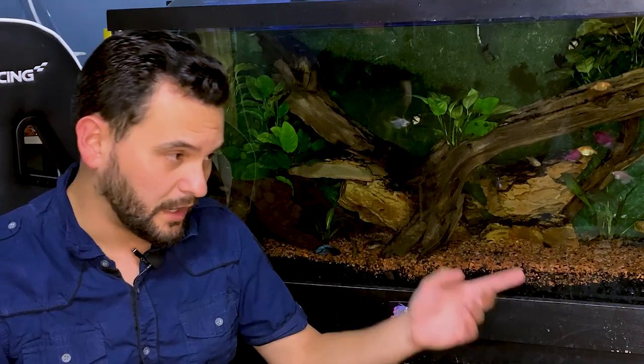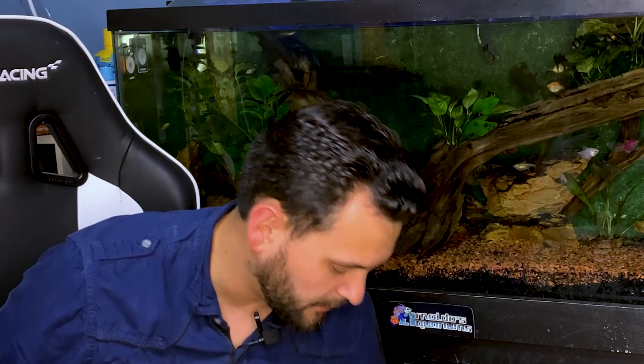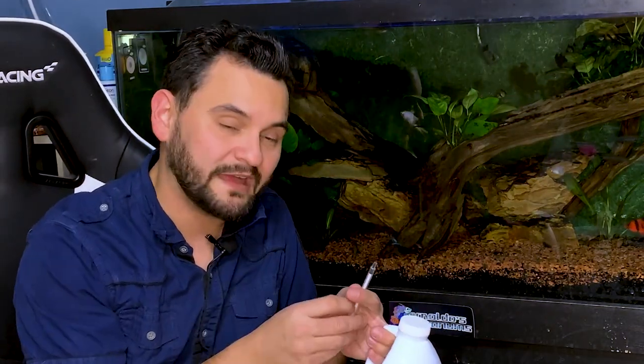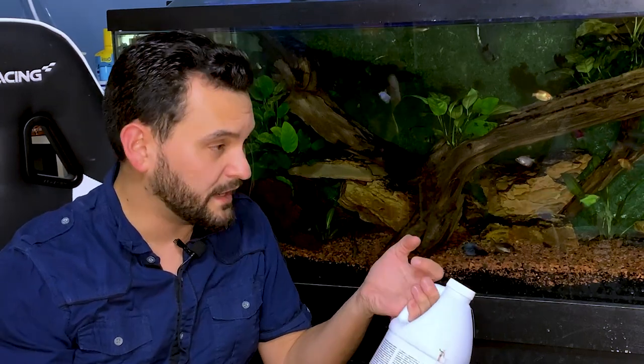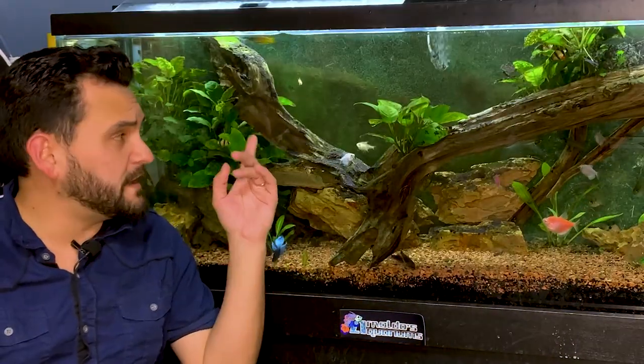I've done this before — we've had some issues with some ponds, poured this in, and we were good. So you're going to follow the instructions: it's basically 0.1 milliliters per gallon. So get yourself a measuring syringe. If you've got a 55-gallon, that's 5.5 milliliters. If you've got a 10-gallon, that's 1 milliliter. Do that for about 7 to 14 days every single day.